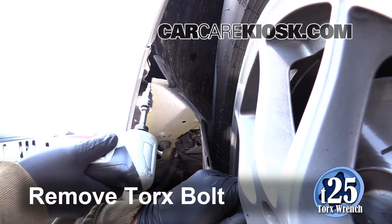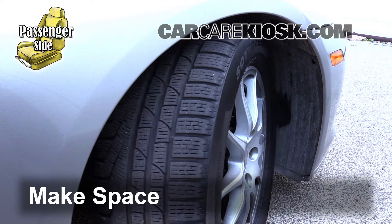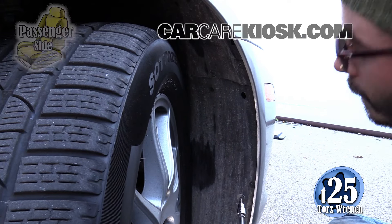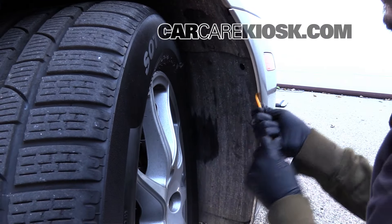Remove the Torx bolt by turning it counter-clockwise. Turn the wheel to give yourself better access to the lining. Remove the Torx bolts that help secure the wheel well lining to the vehicle. Pull away the wheel well lining.